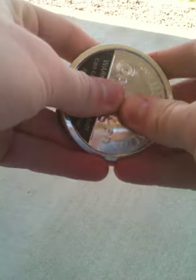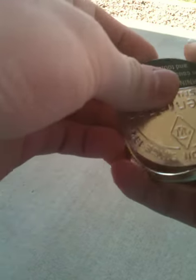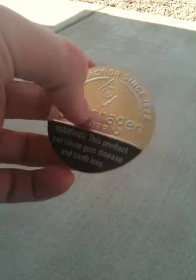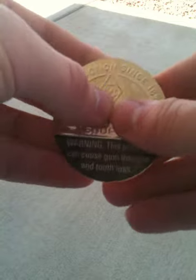Mine's already starting to come out. I'll go ahead and get this one out just to show you all. You keep doing this — you've got to be careful. See how easy that popped out of there? Now I've got the inside of the can lid.